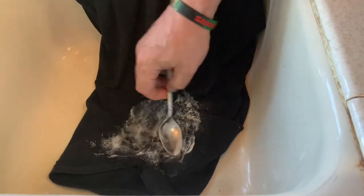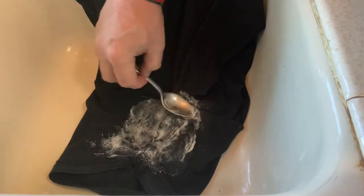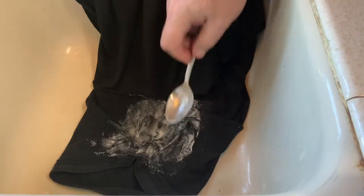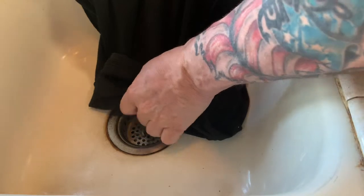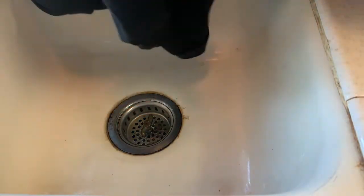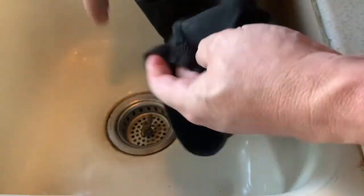I just got a spoon here, I'm gonna move it around and try to cover the whole area. And I'm just gonna fold it over and let it set while I move to the other side.